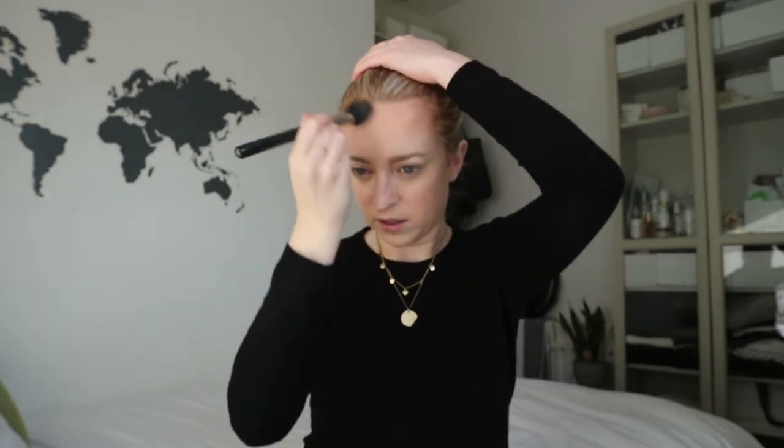Now we're going to go in with MAC Give Me Sun Mineralize Skin Finish — this is my go-to bronzer. My go-to used to be Gold Deposit, but I got a bit carried away with it and used it way too much, way too glowy, so I had to stop. I just warm up around the hairline. I'm just buffing, not really contouring, but trying to get that side of the face a little bit. I do follow the basics though — underneath the jawbone to carve that out a little, a little bit on the sides of the nose, and then the neck.